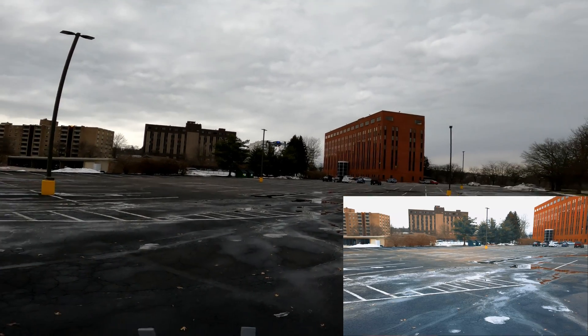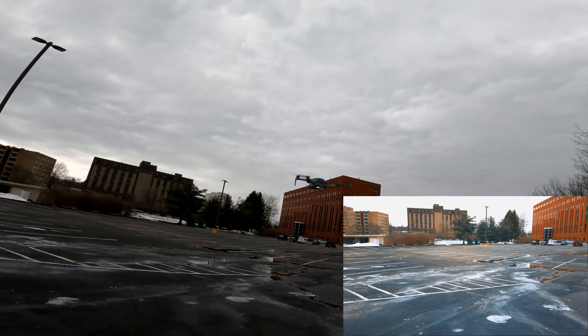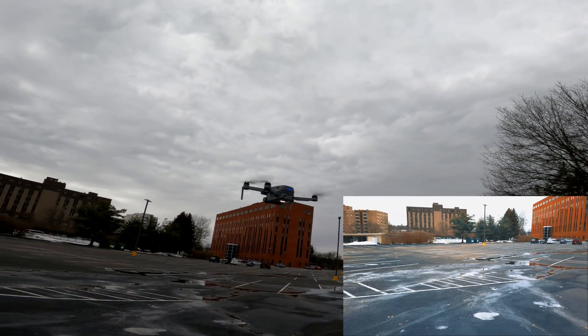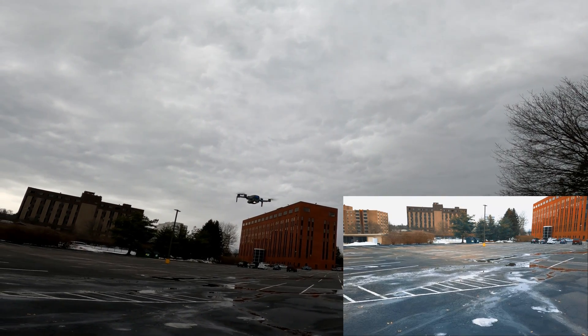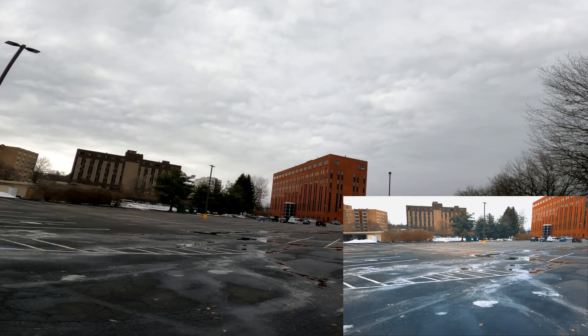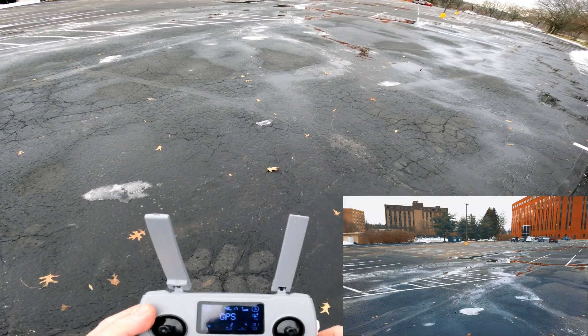Now it's kind of jittering around a little bit, but I think that's because the light is on. I think it's causing something going on with the optical flow sensor, or something like that — I'm not sure.